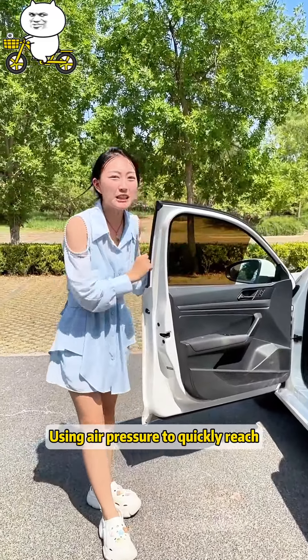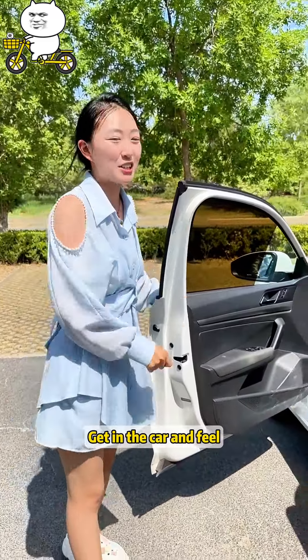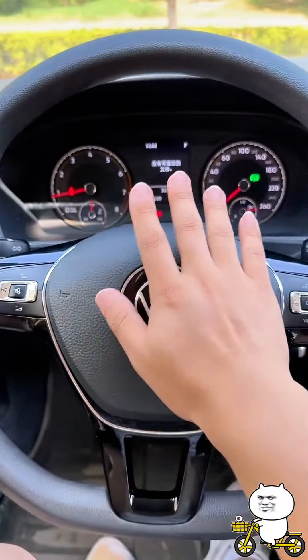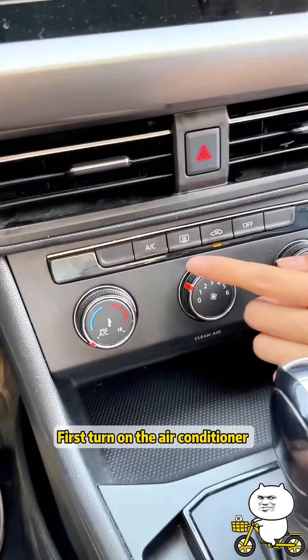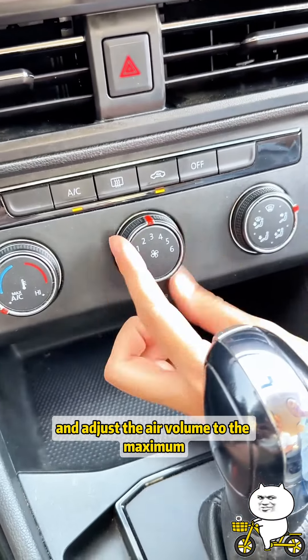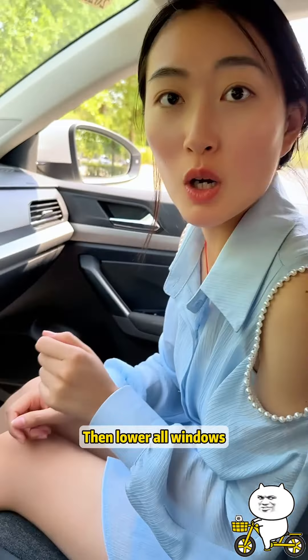This uses air pressure to quickly bring the temperature inside the car to match outside. Get in the car and feel it — it's much cooler! Now turn on the air conditioner, adjust the air volume to maximum, open the outer circulation, then lower all windows.